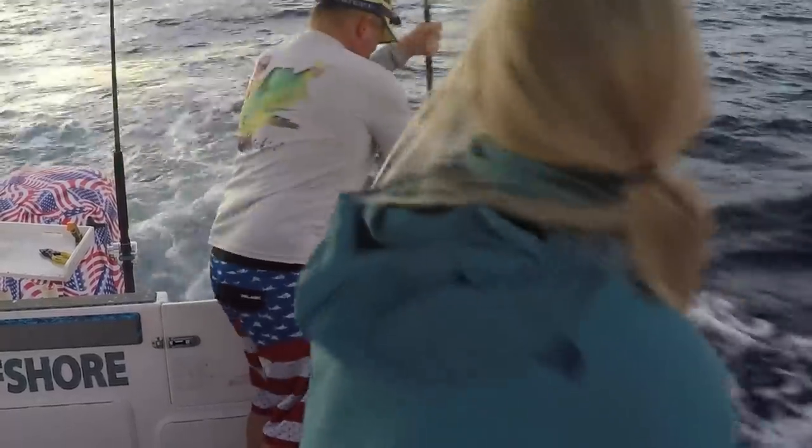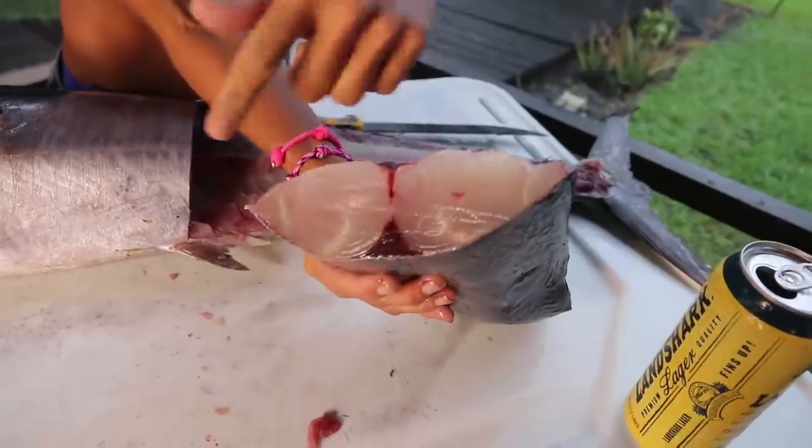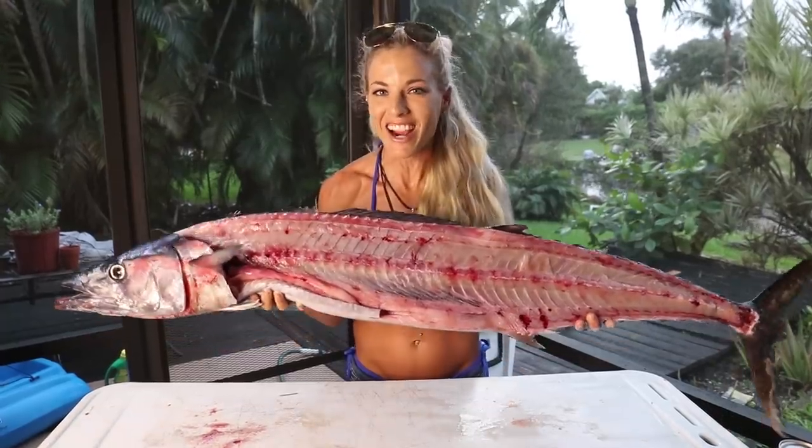In today's video we go deep-sea fishing for Wahoo. We show you exactly how to catch Wahoo, how to fillet or clean Wahoo, and how to eat this beautiful fish. This adventure begins right now.